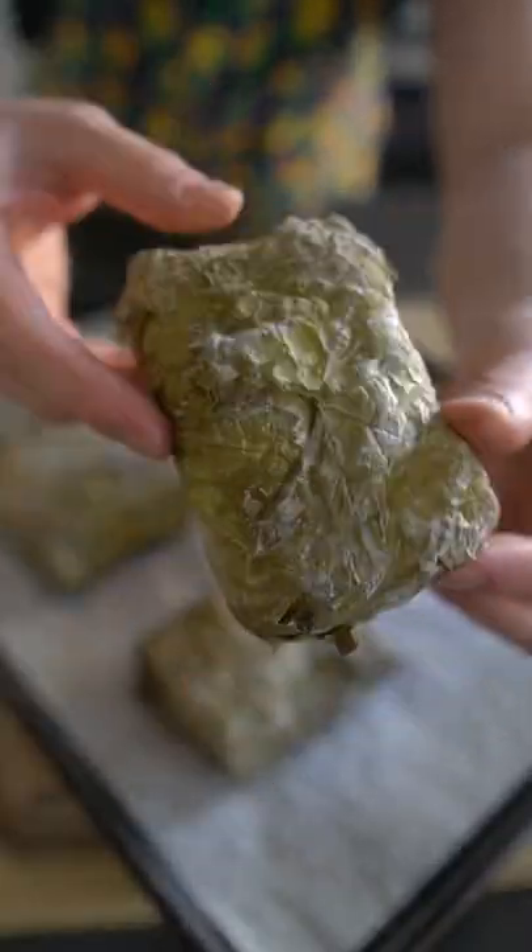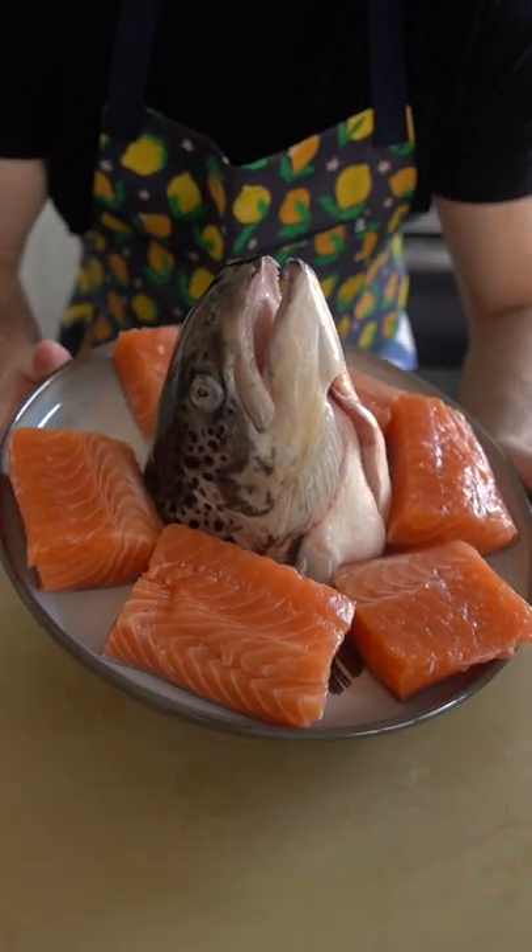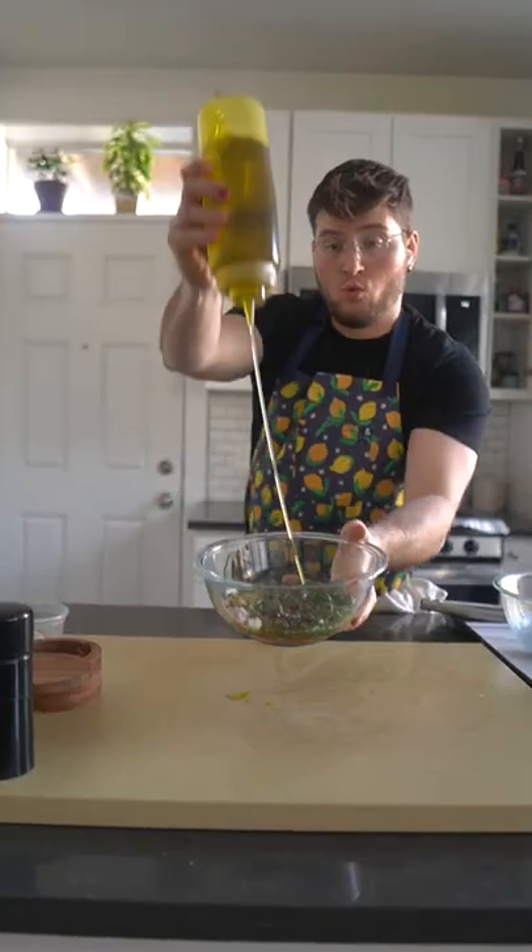What's wrapped in this mysterious green packet? I'll give you a hint — delicious, sustainable Blue House salmon. Woo!